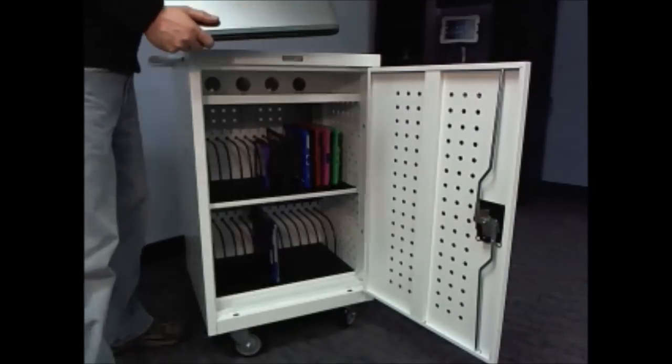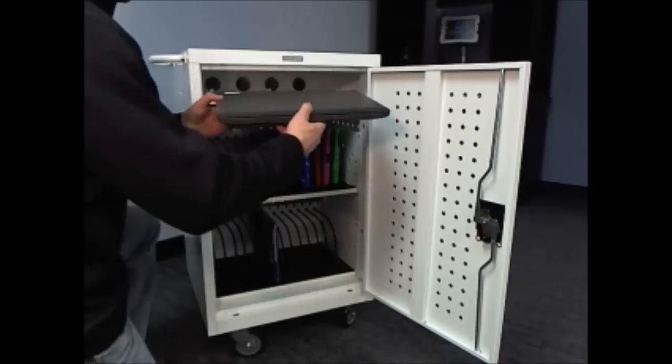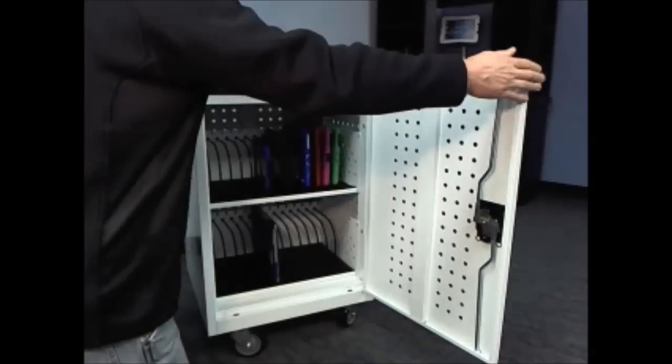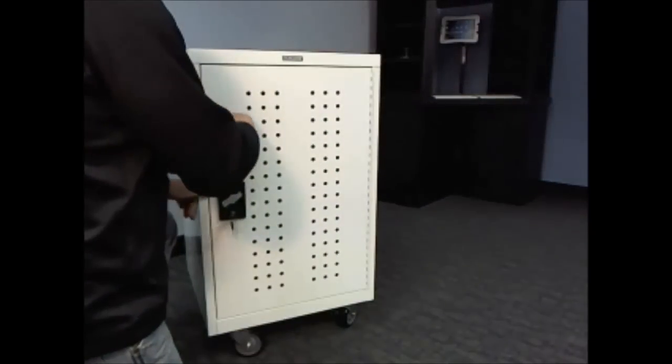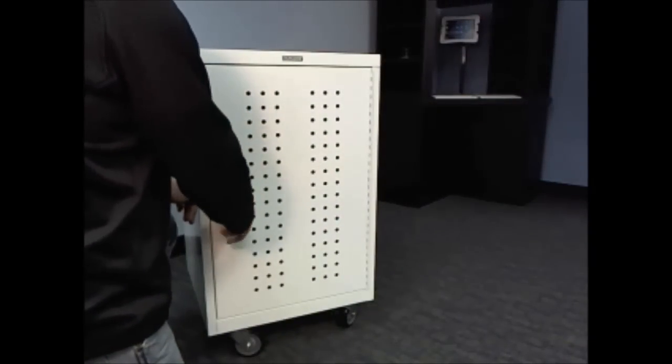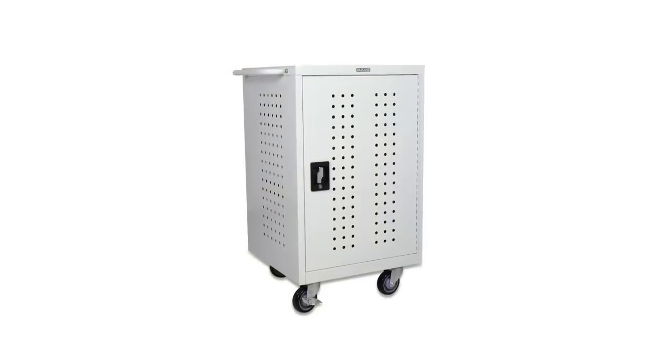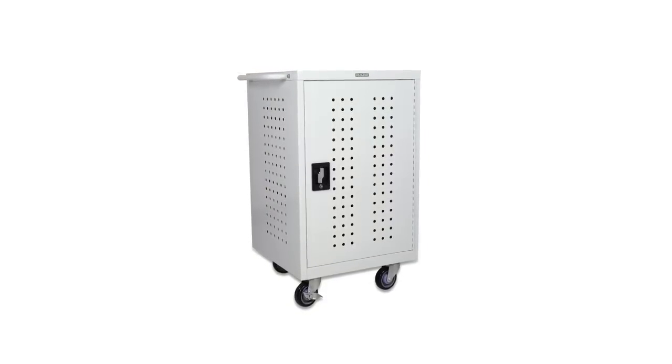An inner top shelf gives you room to store laptops, a lock top, or additional peripherals. The MCC 10 is a super affordable solution for charging, securing, and transporting up to 30 tablets or netbooks.